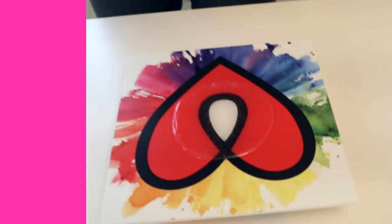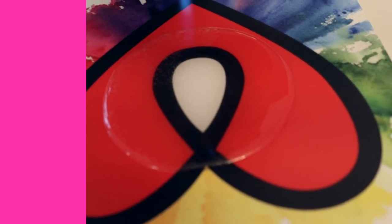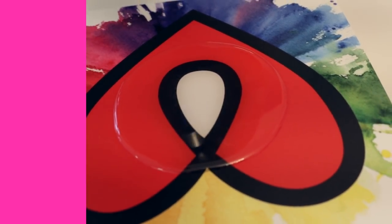Tip number six is to always use a torch. It's the only method we use here at Art Resin to get rid of bubbles. Nothing else beats the intensity of a flame to really zap those bubbles. You can see it just absolutely incinerates those bubbles. So using a torch is tip number six.